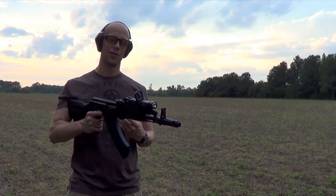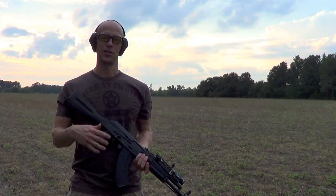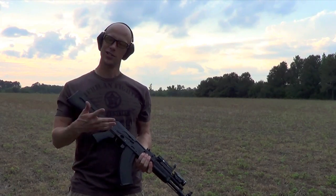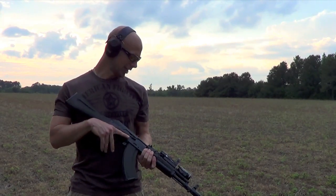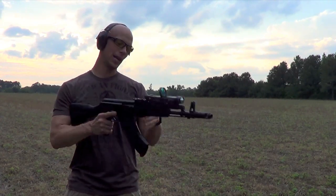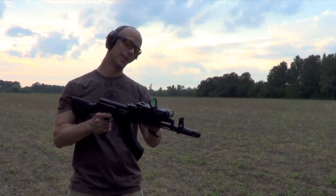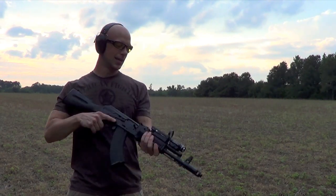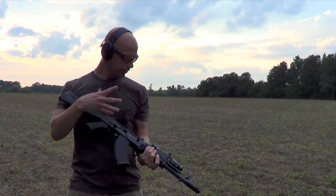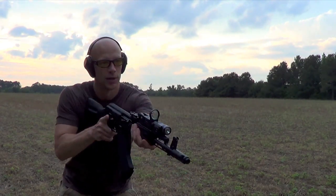One of the things that a lot of guys are going to say is that it sits high up on the AK. If you watch any of the Russian forums, Russians don't seem to mind that — they think it's completely normal. But here in the States, a lot of guys like a good cheek weld, and on the AK that's somewhat difficult to achieve with this. Just like you see, we have it mounted up here on the Ultimac, and even on that it's still a little bit high.